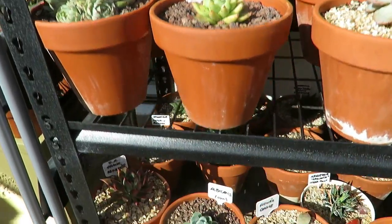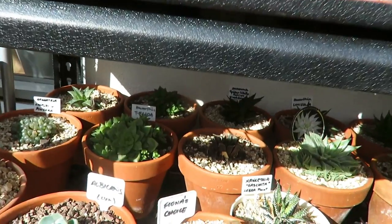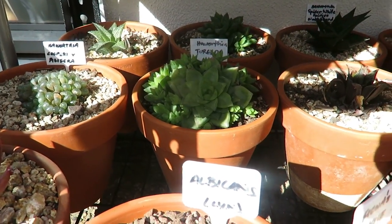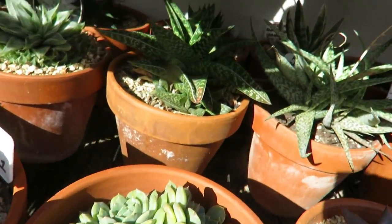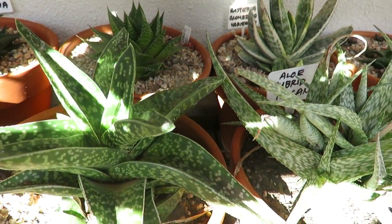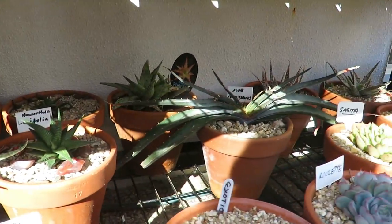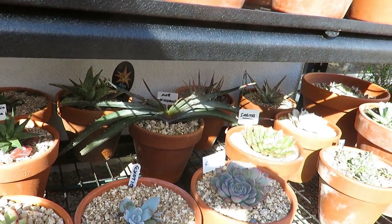Down in the bottom I've got mostly Haworthias and aloes hiding down there. That one's Gasteria. It's just the shading — I have to show you the sun — they're still getting a little bit of sunlight but it's mostly covered and protected.